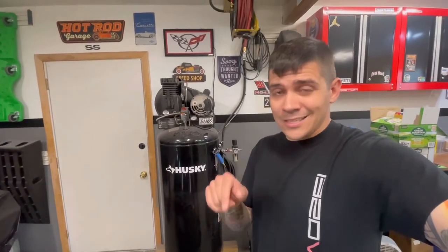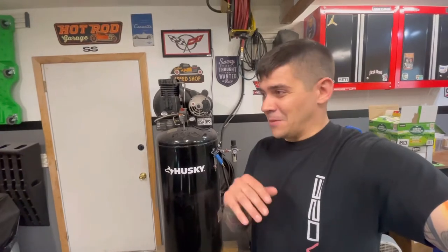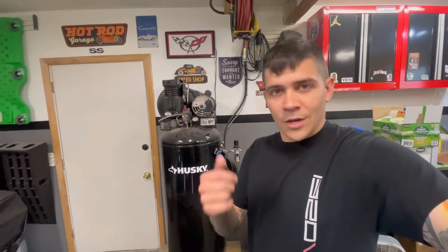Otherwise zero problems with this compressor — it's kept up with everything I've done. We just painted that car and I detail the Vette a lot. I use air guns, nailers, all my pneumatic tools for taking off nuts and bolts. A friend used it to sandblast, another friend used it to airbrush — we just turned the pressure way down. It's been fine for six years.